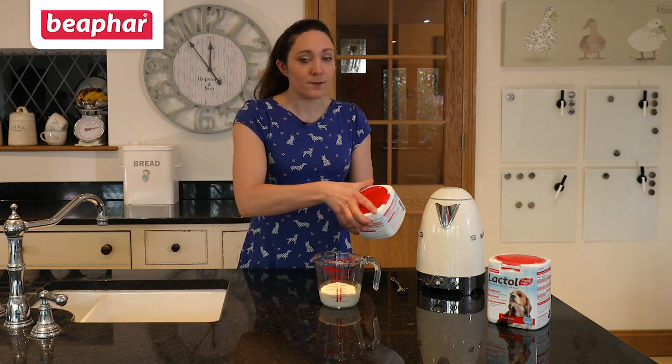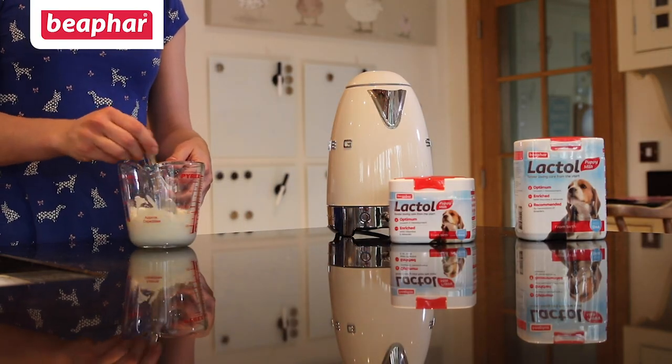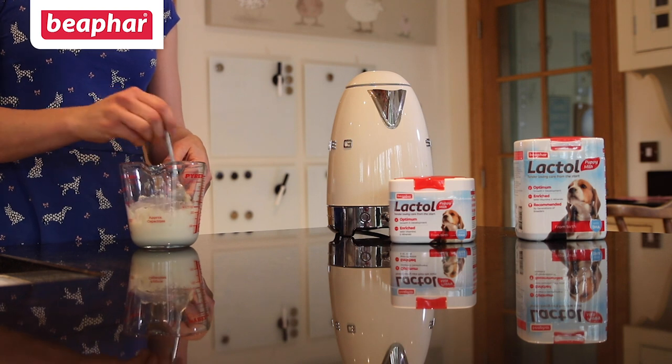Once you've added the required number of scoops to the water, thoroughly mix the Beaphar Lactol milk to remove any lumps.